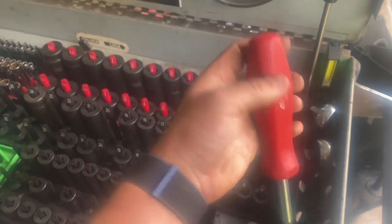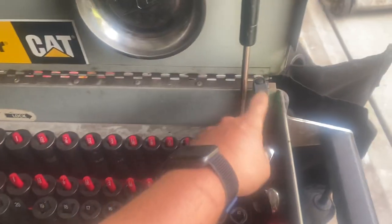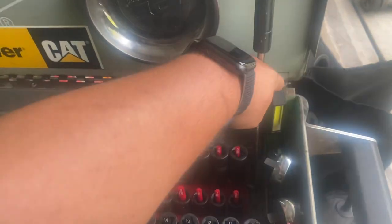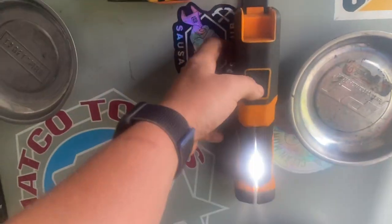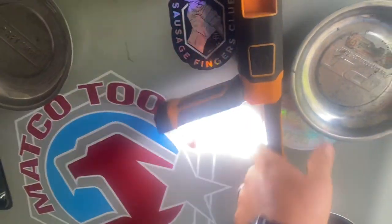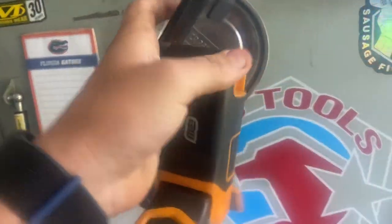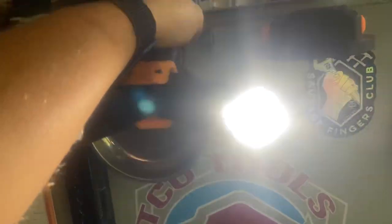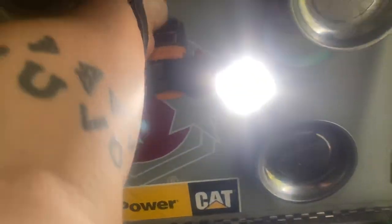Snap-on came with a 100th anniversary Christmas box. Cornwell light — amazed it's charged. Gear Wrench light, the butterfly light — this thing's actually pretty nice, I use it for lighting in some of my videos. Who am I kidding, no I don't.